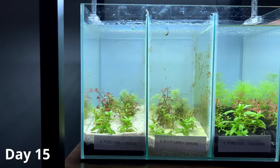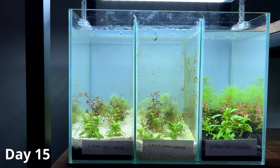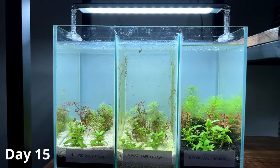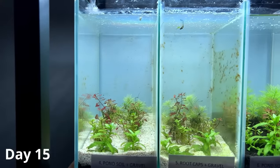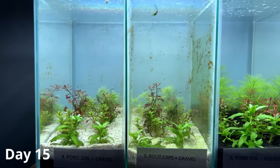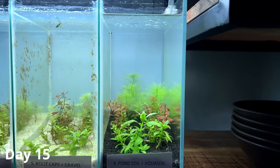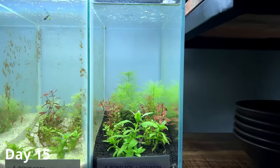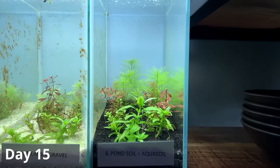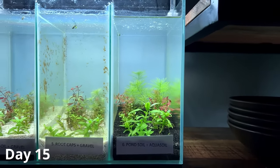Moving on, tanks four and five are starting to get a lot of brown algae. I think it's because of the white sand — we get more light reflecting, and maybe there's also some extra silicate in that sand affecting the water chemistry and generating more algae. Because of that the plants are looking a little sad; they're growing but since they're covered in algae they don't look as healthy. Tank number six with pond soil and aqua soil is actually looking pretty good — the Myriophyllum matogrossense is the biggest out of all six tanks, with really good plant growth and minimal algae.